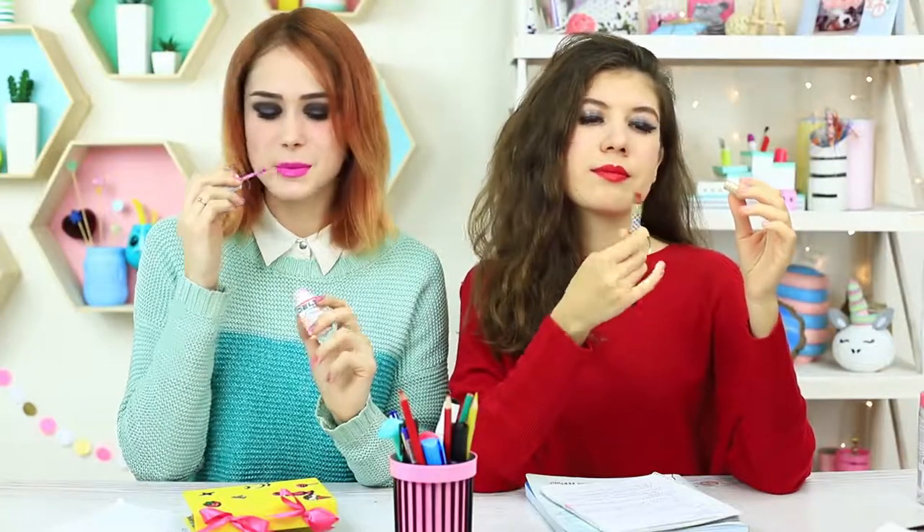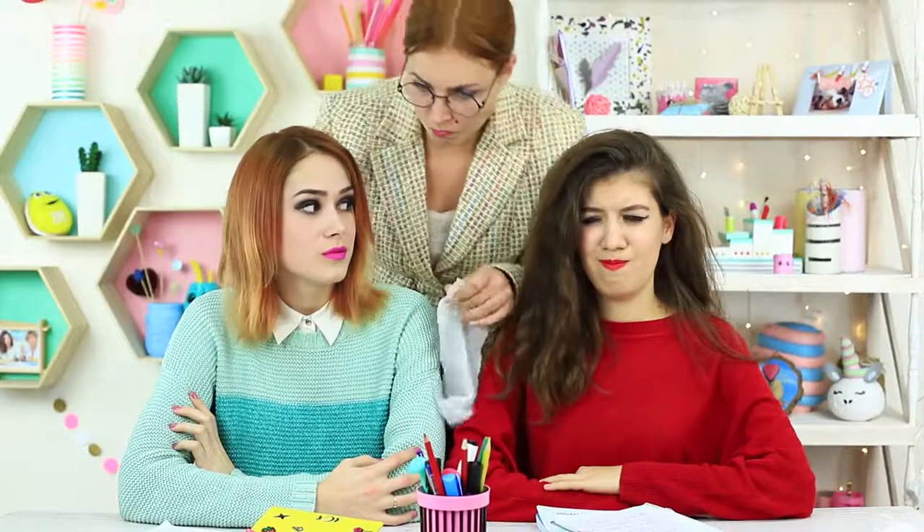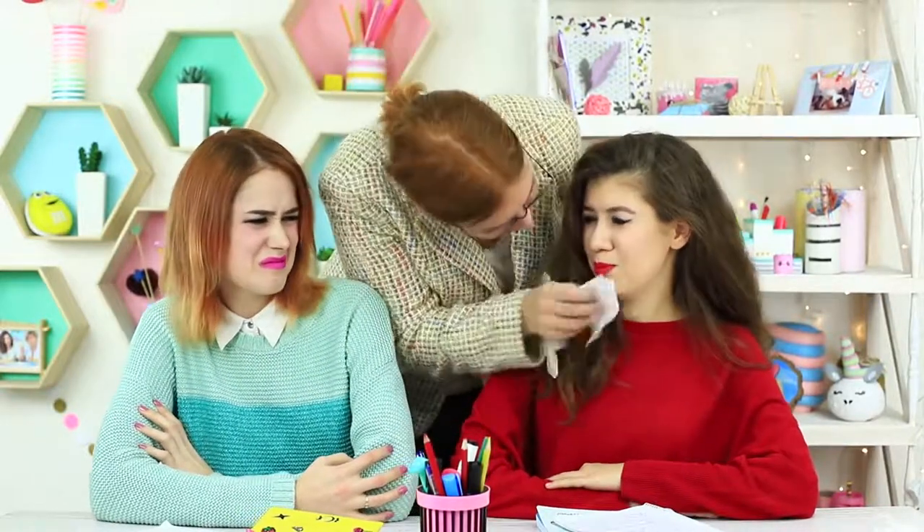We managed to do our makeup so that the teacher didn't see it, but it turns out we are not out of the woods yet. Miss Smith has come holding wipes in her hands — this strict school security won't let us look beautiful. She wipes off all our makeup. Farewell to beauty!